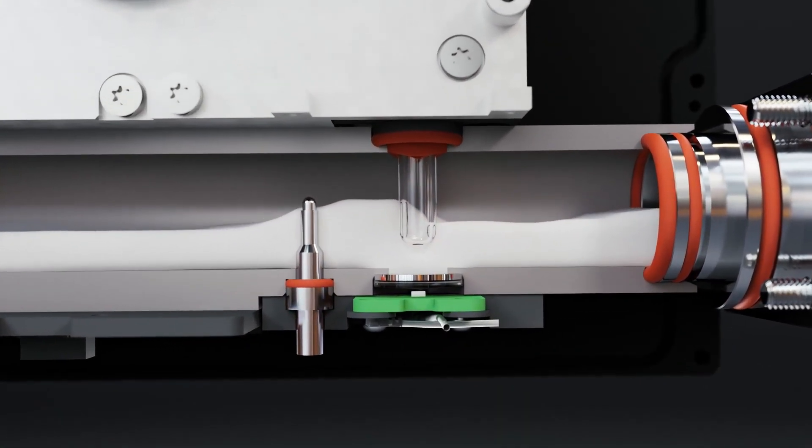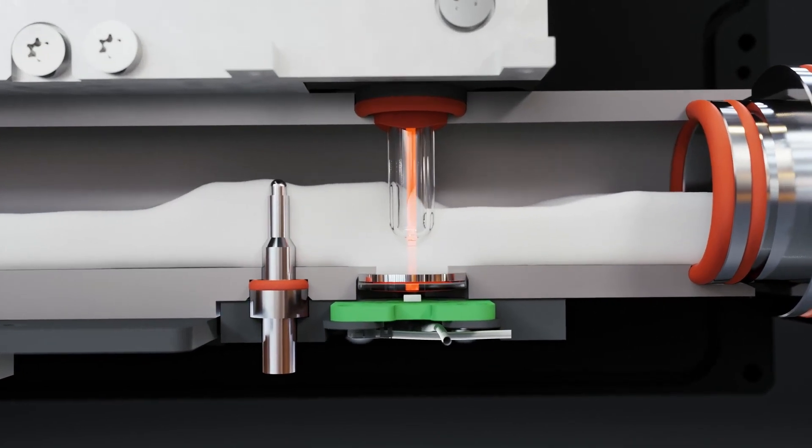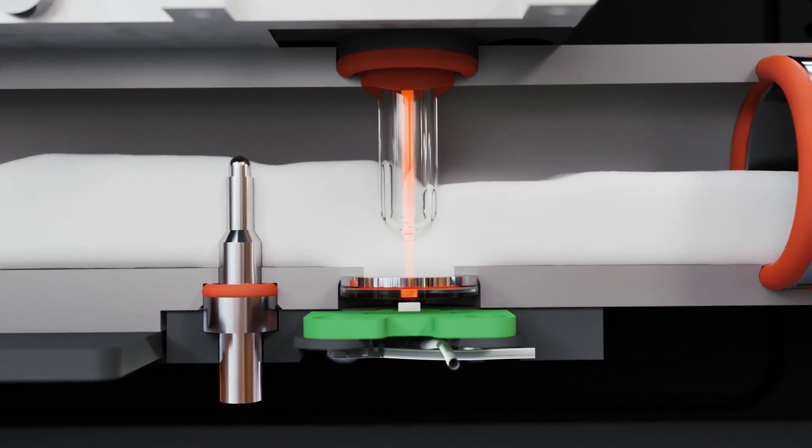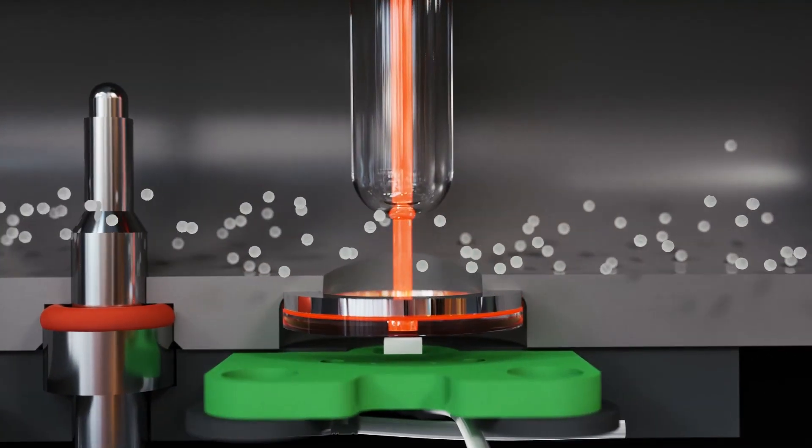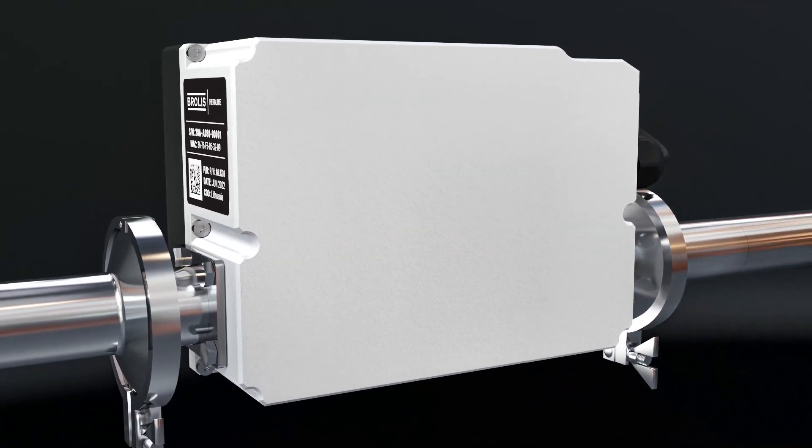This portable next-generation infrared laser sensor is the reason why we can be precise and accessible to almost every dairy farm. The Brolus analyzer is designed for conventional or robotic milking systems.